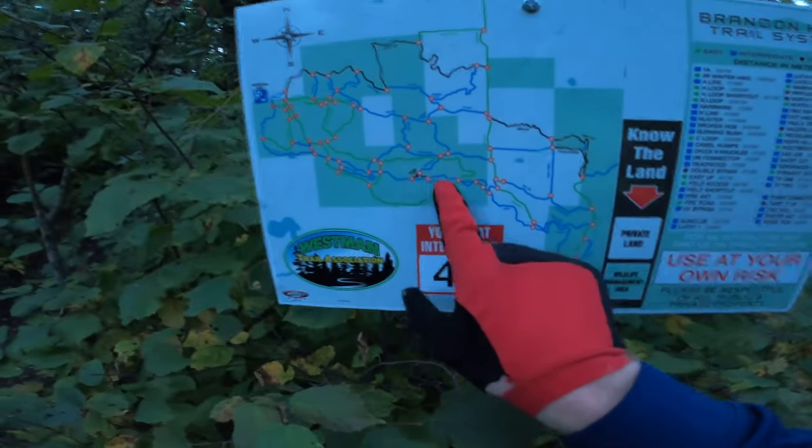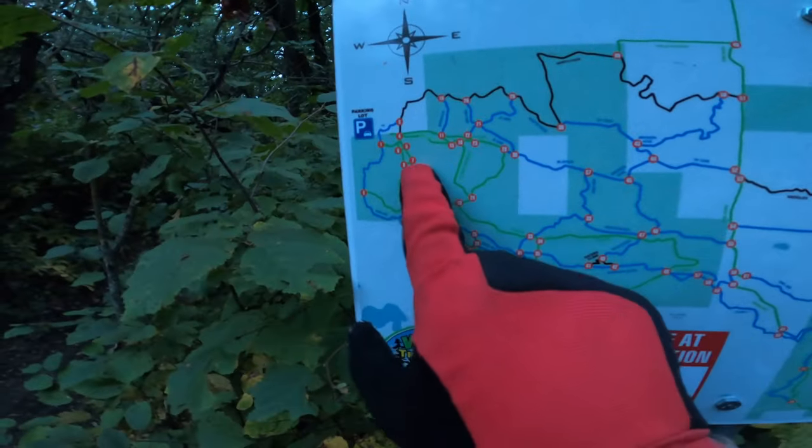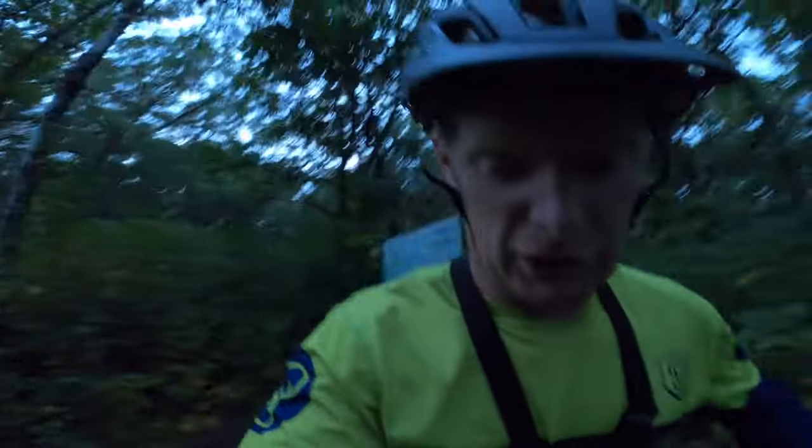We made it to a trail map — this is where we are, and the parking lot is all the way up there. We can go this way or straight, so we're going to take the easy route out and maybe finish this review.